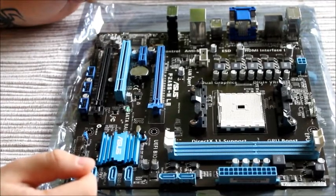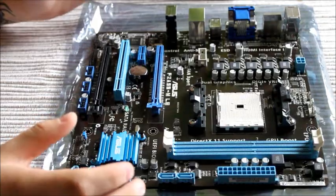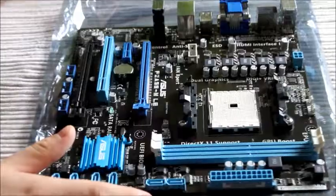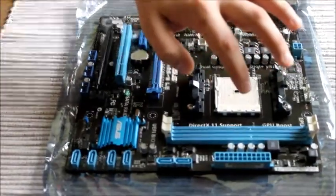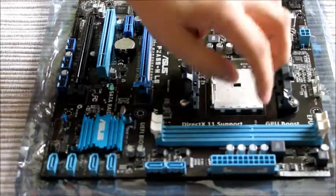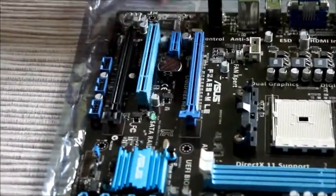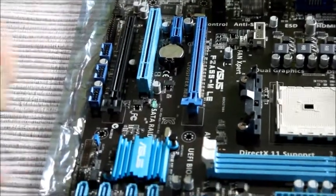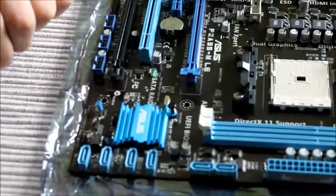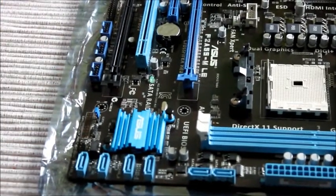SpongeBider here, and we've got an Asus F2A55M LE motherboard. So it's an AMD A series with an A55 socket chip. You've got your two RAM slots here, up to 32GB of DDR3 RAM. You've got your two PCIe slots — PCIe and PCI. You've also got your six SATA ports right here as well, so that is a lot of connections at 3GB per second.